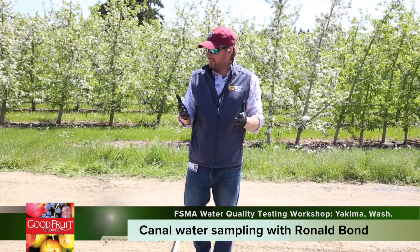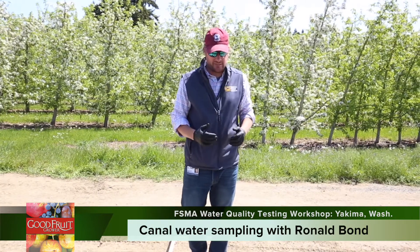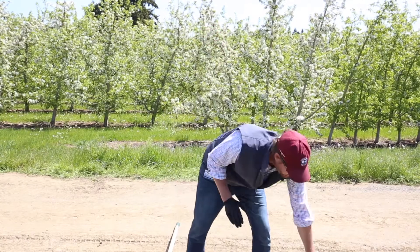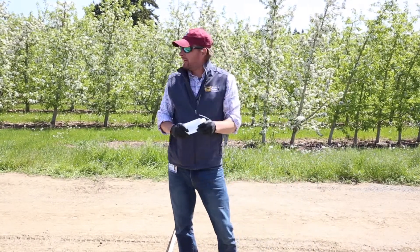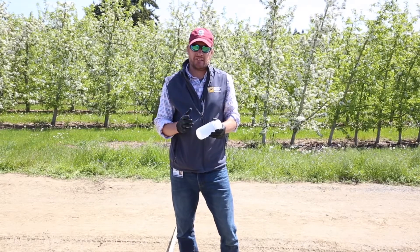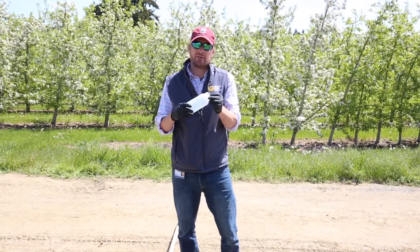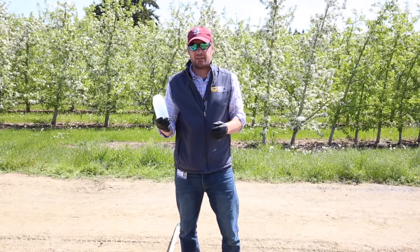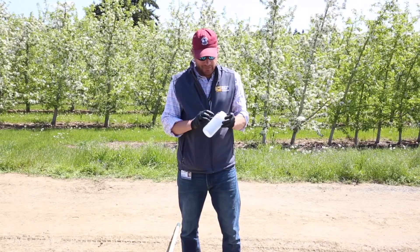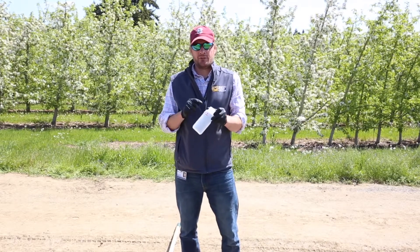First thing I do when I get to site — I've already been to the site and done some reconnaissance for a safe place to actually sample — but the first thing I do is I glove up. I've got my bottle that I'm going to use. I've already marked my field sheet with the location, site identifiers, and various things. The bottle is a sterilized bottle. Your labs will give you one or you'll have one that you can sterilize yourself, however that occurs. The label is important because it identifies the sample all the way through the chain from you to the lab.